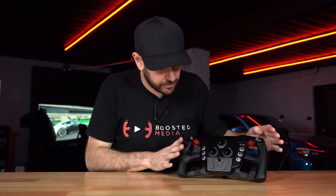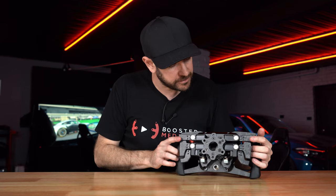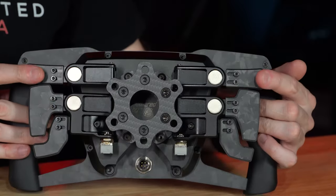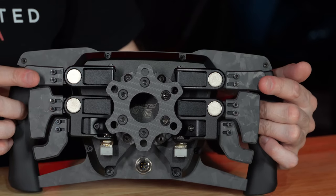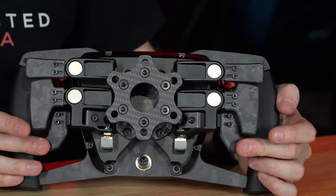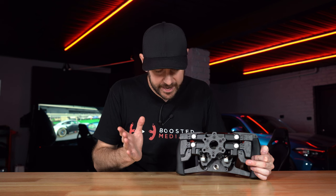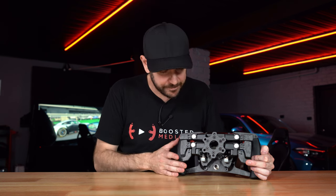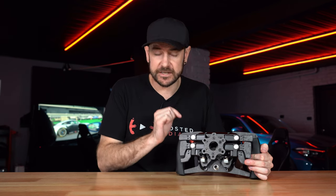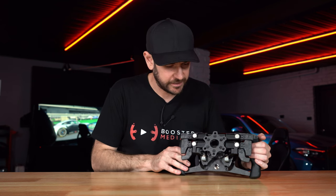That covers the face inputs. On the back there's an array of six paddles — four digital: two deployment paddles at the top (for ERS and DRS for example) and two shifter paddles in the middle. Then two analog paddles at the bottom, mappable to any function — throttle and brake, handbrake and clutch, or a dual-stage clutch — with all adjustments doable directly from the wheel.